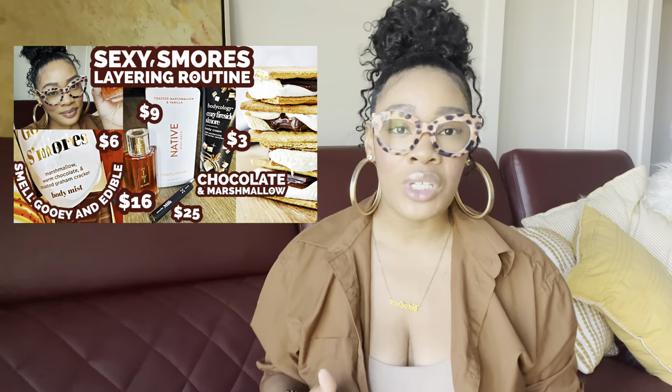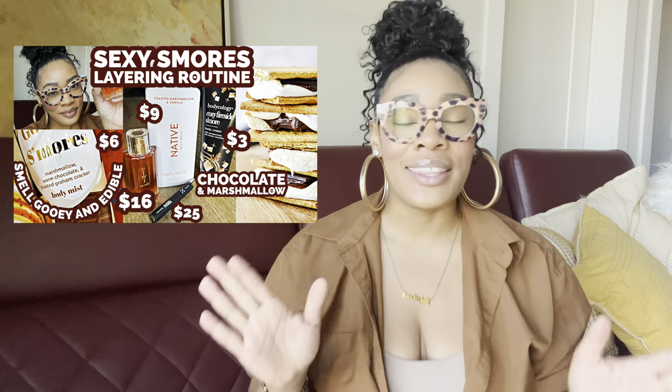This is part two to my continued affordable body care layering series. I just finished doing the s'mores routine and right before that I did a pumpkin spice routine. I wanted to do marshmallow two ways because I love marshmallow that much. This portion is going to be my marshmallow cotton candy, confectioner's sugar, powder sugar body care layering video.